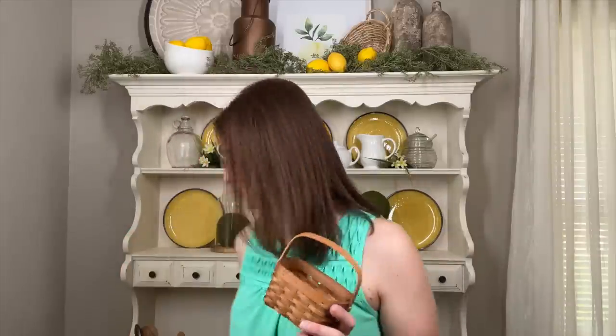Now I want to come in with some warm elements. I have a cute little basket from Hobby Lobby that I'll try on one side, and for the other side I'm going in with a mortar and pestle from TJ Maxx. These warmer tones will add lots of texture and warm up the space. When placing items on your shelves, don't be afraid to add depth by staggering them in front of each other — that adds depth and interest.